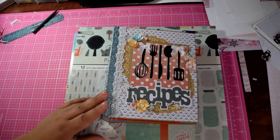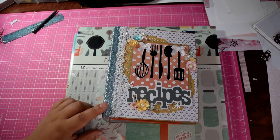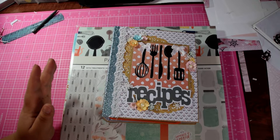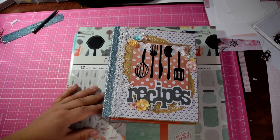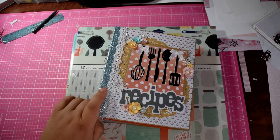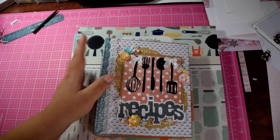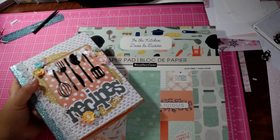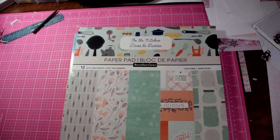I've had this album done for about a month now. I did it right before I packed everything up, but I had already packed my camera and tripod so I wasn't able to film it. This was a request from my sister-in-law — every time she comes over, there's a recipe that I make that she loves. I'm not really a big recipe person, but I do have some that I go to.